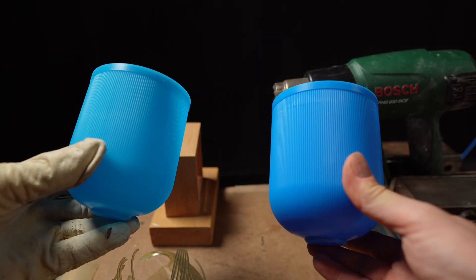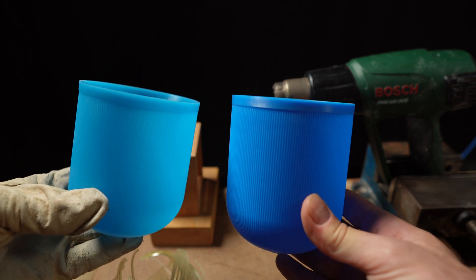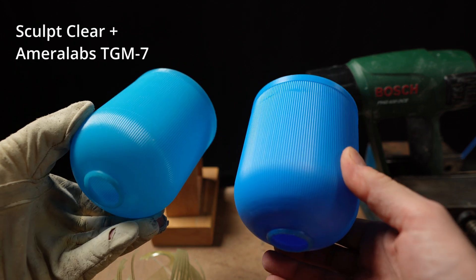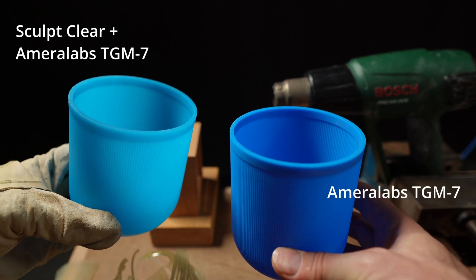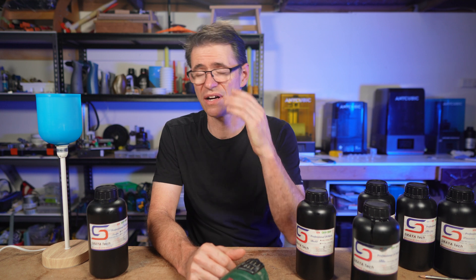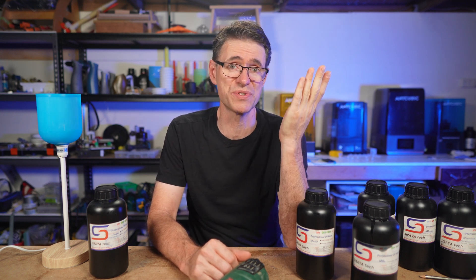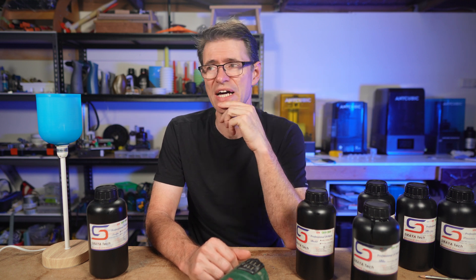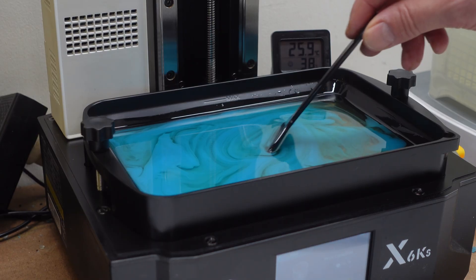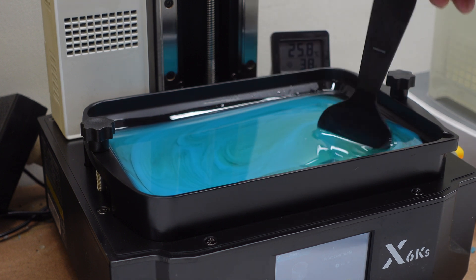Now let's see how the resin performs when mixed with another resin. I'm going to see if Sculpt Clear can improve the heat resistance of Amerilab's TGM-7. The one on the left is mixed with Sculpt Clear and the one on the right is unmixed Amerilab's TGM-7. I can't believe I'm actually going to do this to this blue print — the Amerilab's resin is very expensive and I really like the finish and the colour. But in the name of testing, here goes. I don't know the exact ratios I mixed this with — I just kept mixing until I got a colour that looked about right, so it's a purely aesthetic measure.